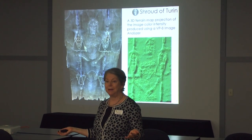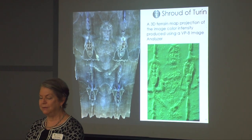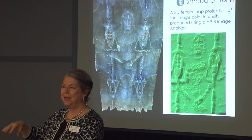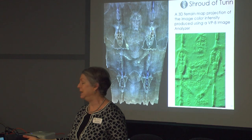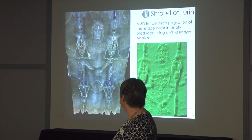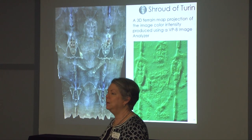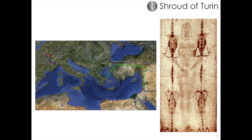They can construct a three-dimensional figure of the man of the shroud using a VP8 image analyzer — an analog machine from the 1970s developed to convert black-and-white light and dark shades to depth and amplitude. Scientists took a photograph of the shroud, put it into this machine, and this green three-dimensional image came out. They were absolutely amazed — three-dimensional information was encoded in the shroud itself. The documented history of the shroud from 1355 until today is completely well-documented with no question.